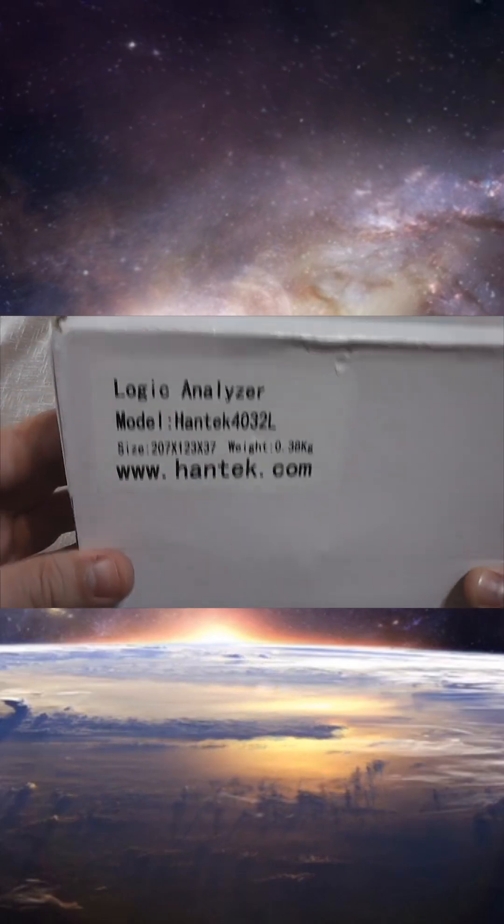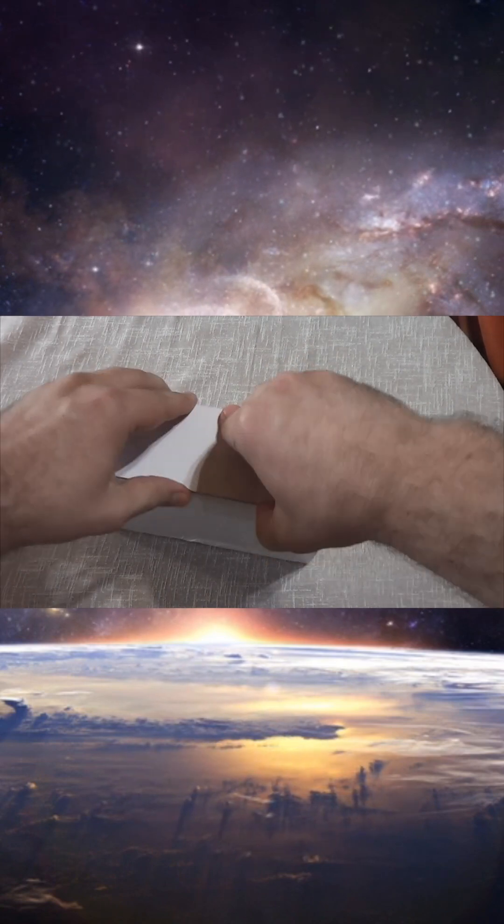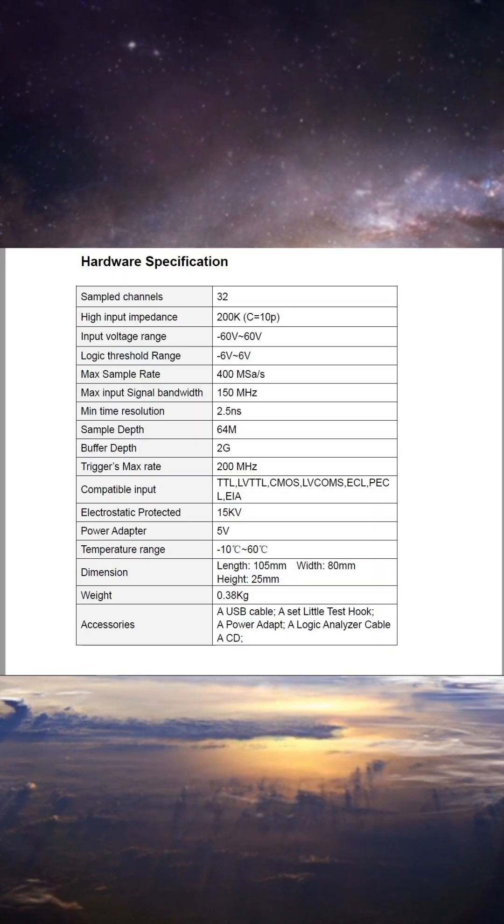Introducing the Hantec 4032L Logic Analyzer, your gateway to precision analysis. Here you'll find the detailed specifications for this exceptional logic analyzer.